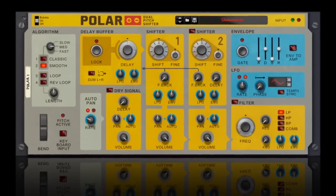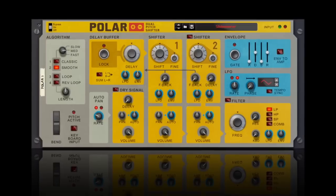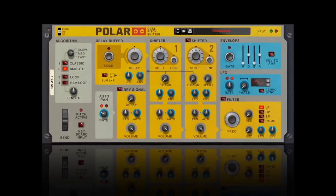Polar. The sounds you've always wanted to make, and the sounds you never thought were possible.